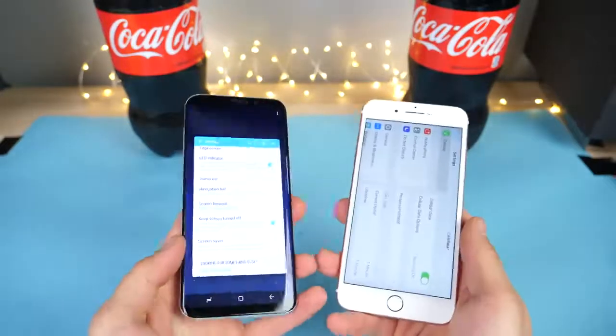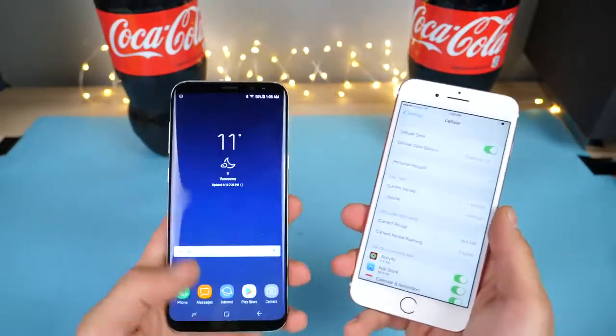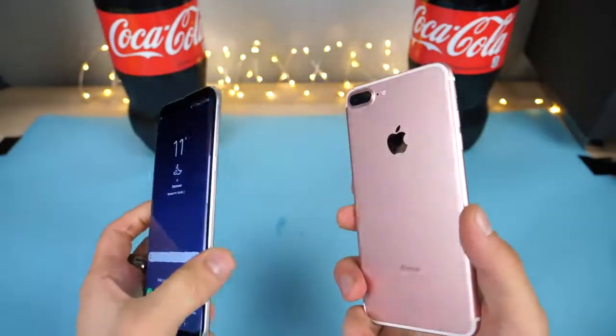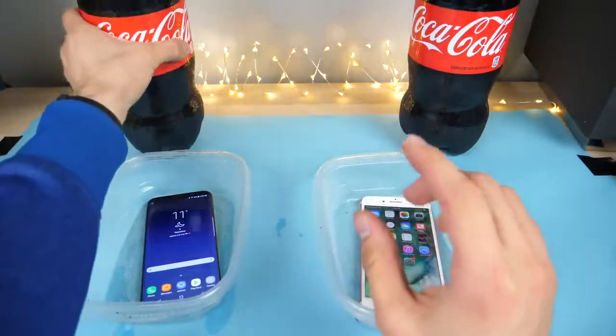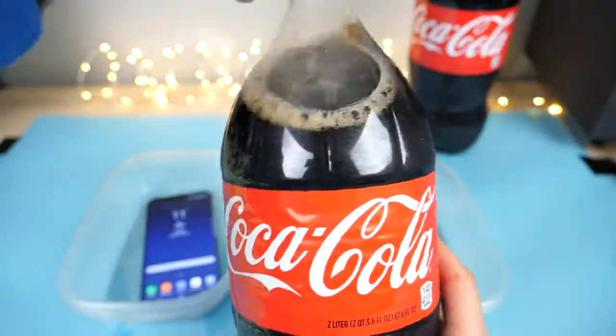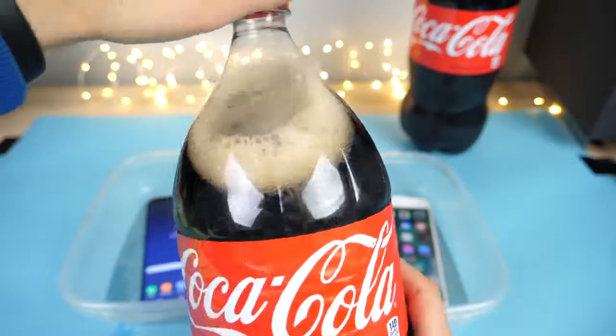It looks good — it survived my water test and did pretty well in the deep water test. Even the freeze test was pretty good. But how about Coca-Cola? We're going to fill this all the way up with some Coca-Cola. Buy Coca-Cola, drink Coca-Cola, freeze your iPhone in Coca-Cola.